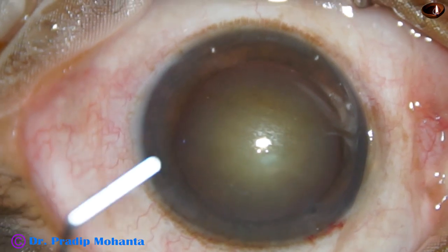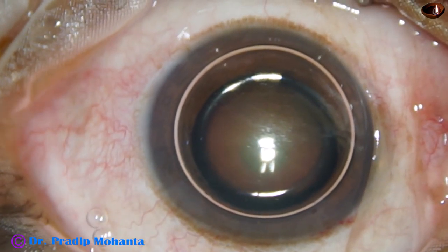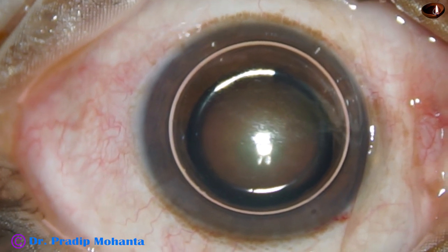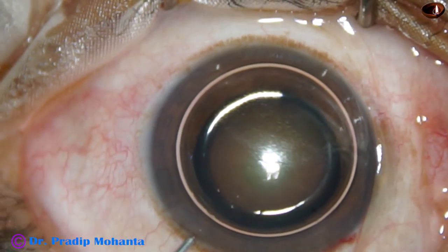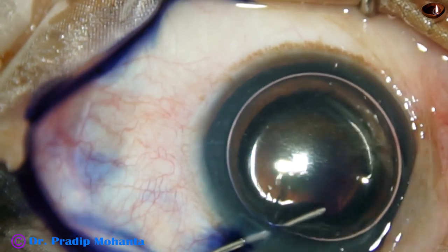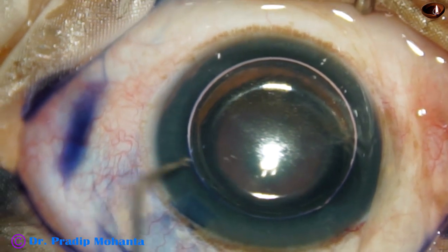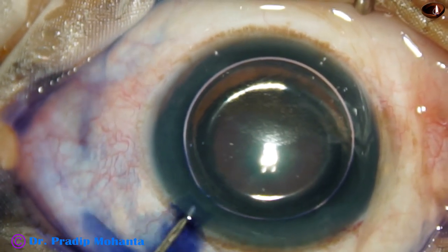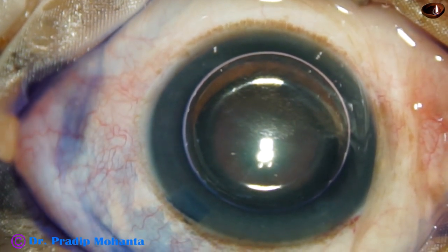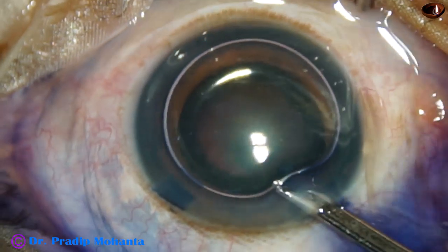In this case, only one side port has been made. An air bubble is then injected, and beneath this air bubble, Trypan Blue 0.06% dye is applied over the capsule in such a way that the dye touches all parts of the capsule. Now the dye is washed out.